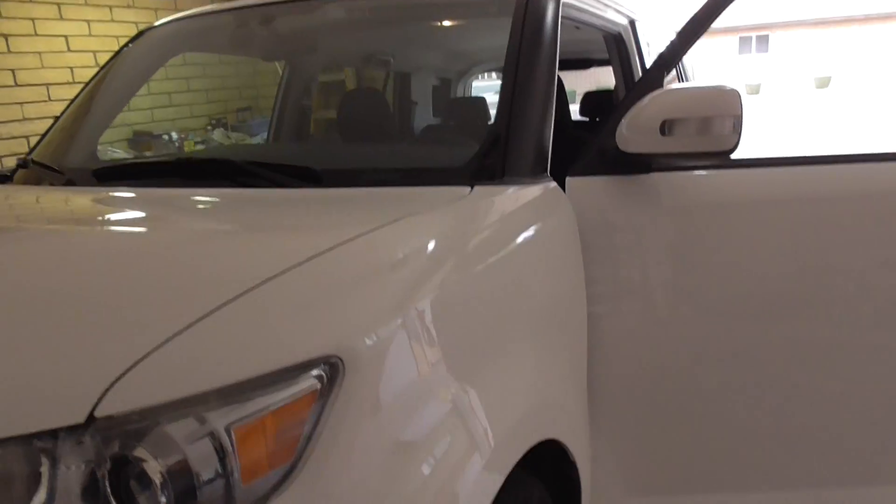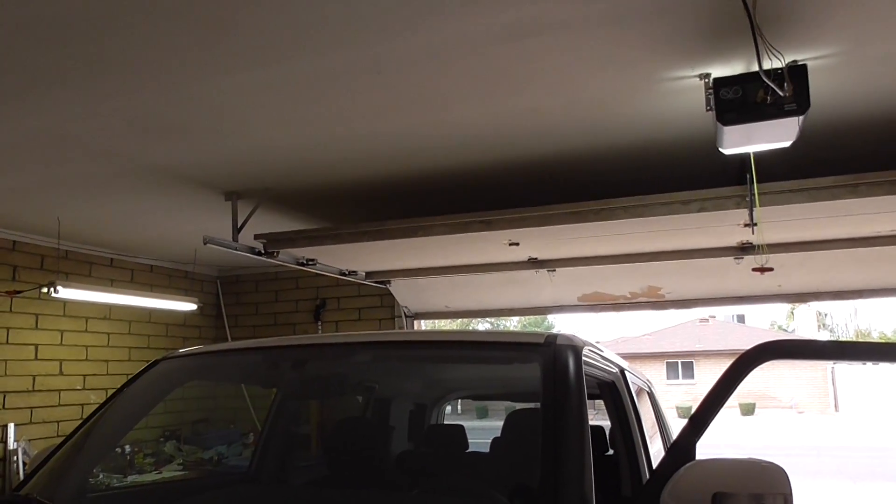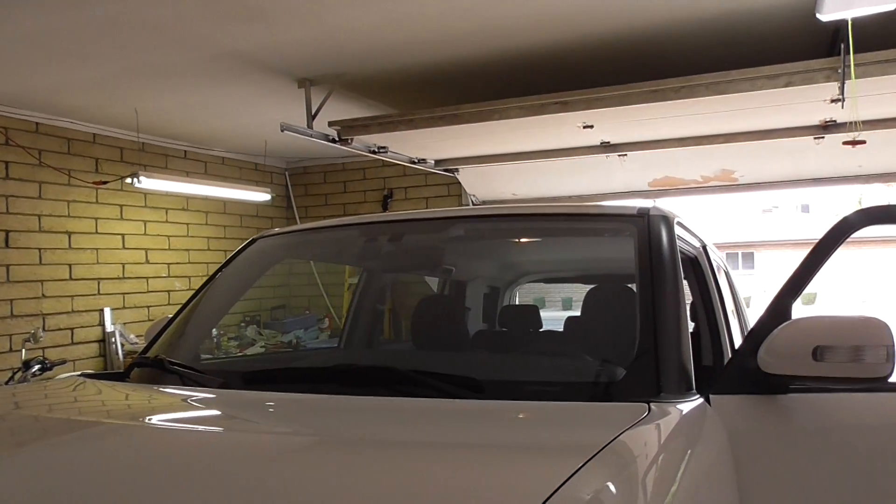The other thing you want to check for if you've got a tall vehicle: don't forget to make sure you're not going to hit your garage door. Some garage doors come in low. This is a good one — I've got a lot of clearance, nothing to worry about there.